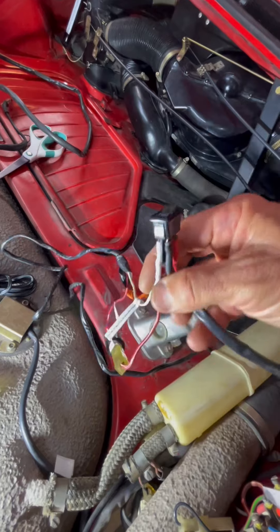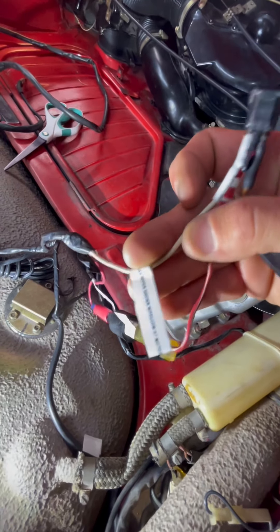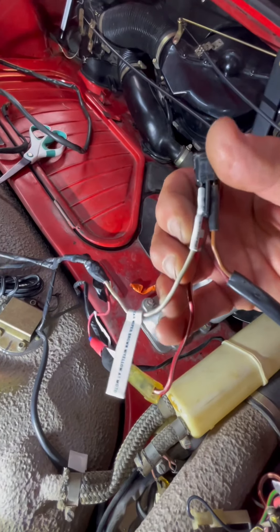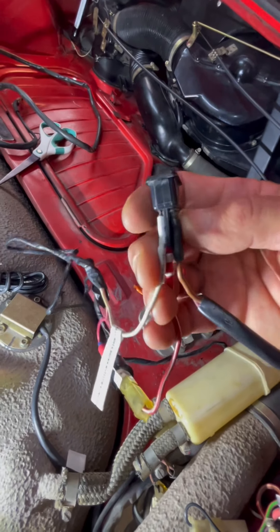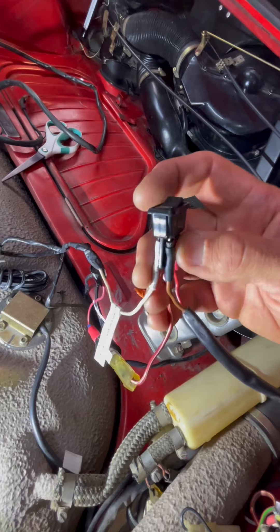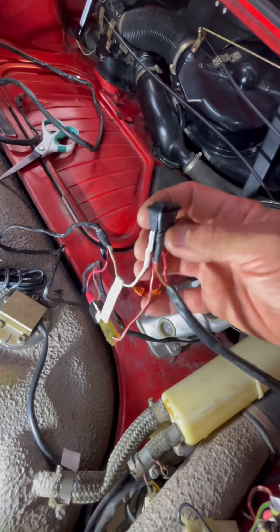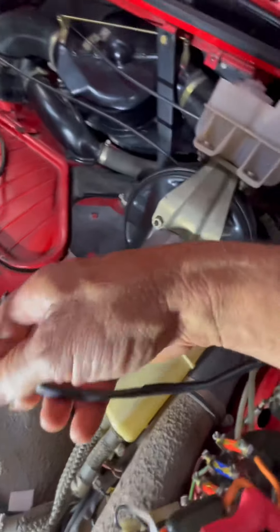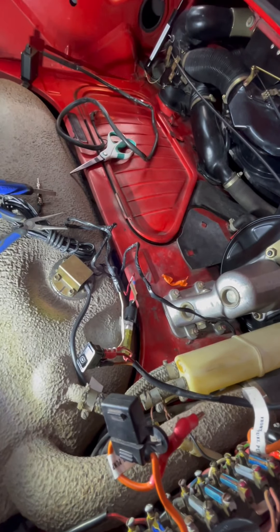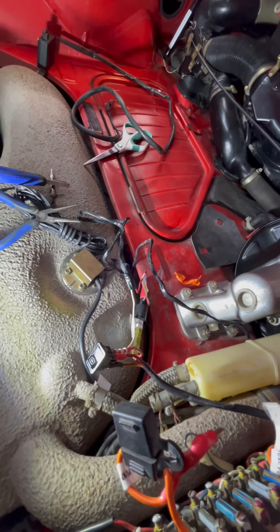The other wire is the brown with yellow at the back of the car, which by the time it gets to the front of the car it's white. When the switch is in the off position, that wire is connected to ground — it goes to the brown ground wire attached on the side. That threw me off a little bit, and it has to do with the diode and the toggling that goes on inside the wiper motor.